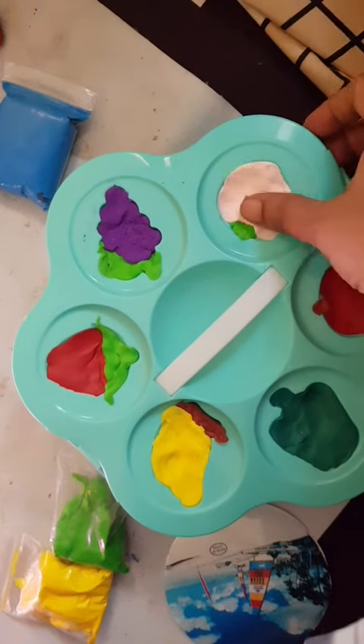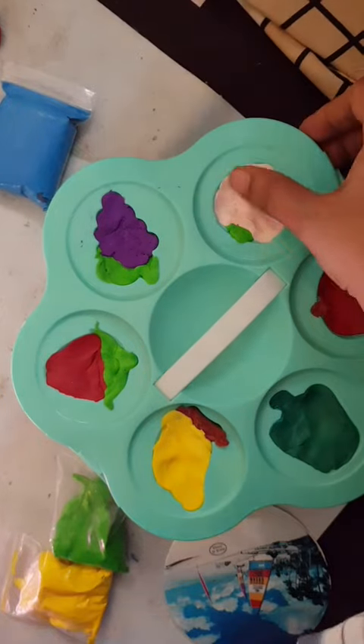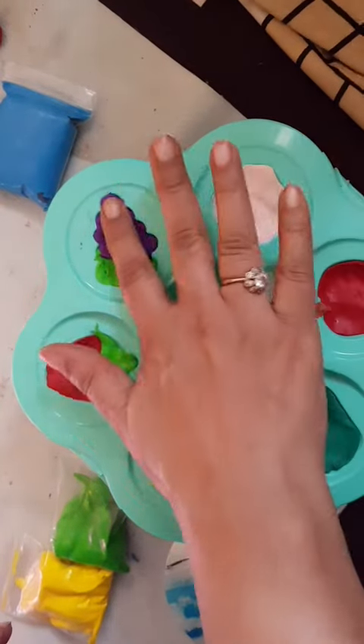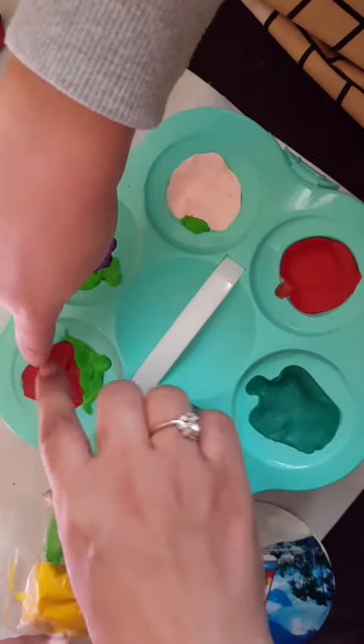The corners should also be spread from the corner, otherwise the shape will not be proper. Check all the shapes are good.